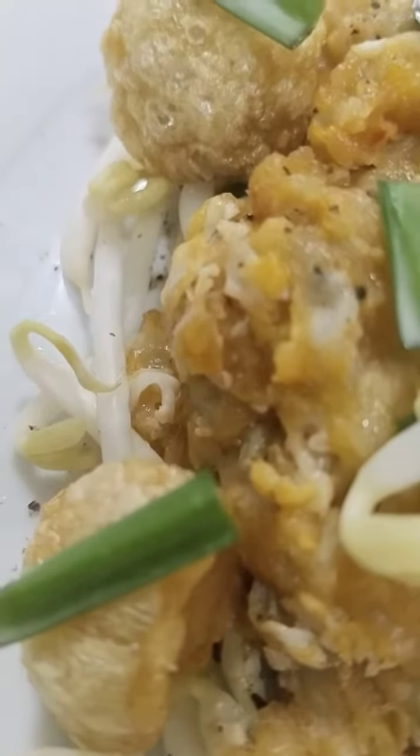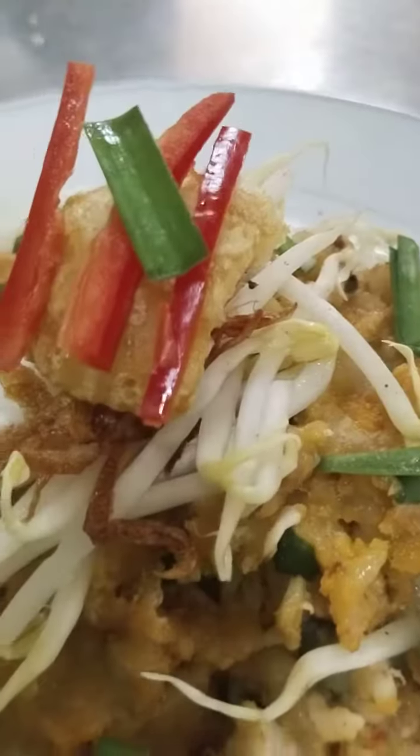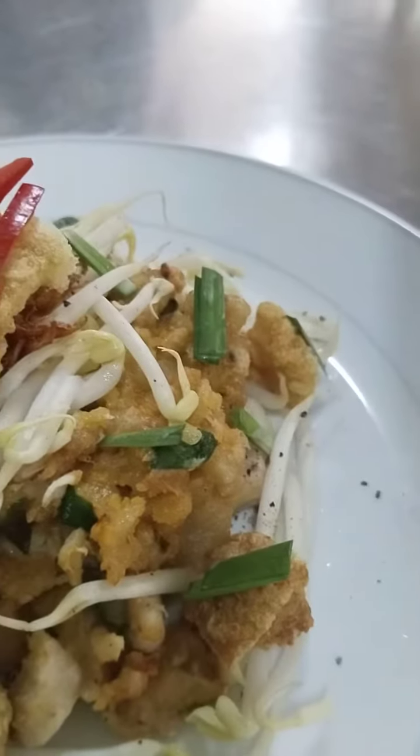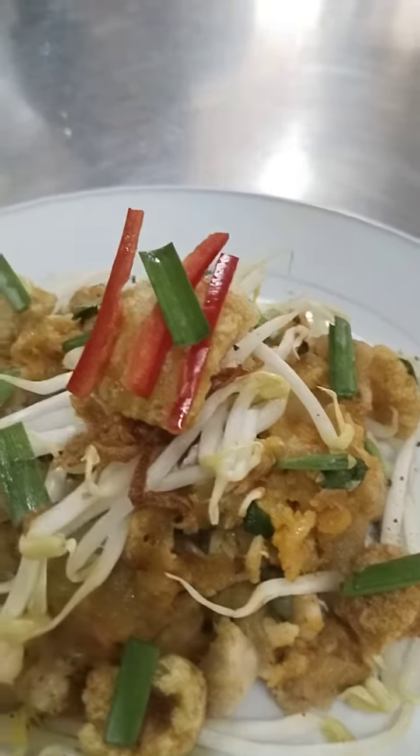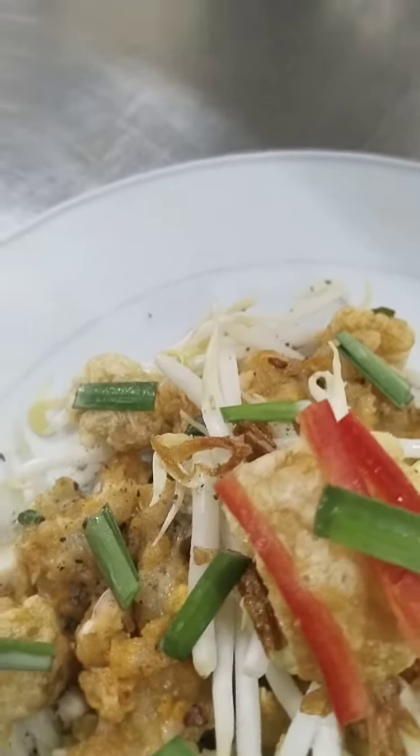Using the fresh onion. You can add red bell pepper. Then with bean sprouts, and it's green bell. So it has the color. We make it look nice.